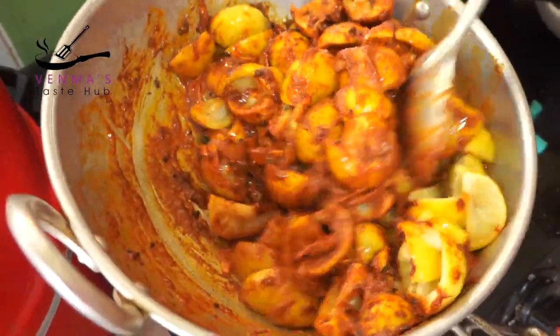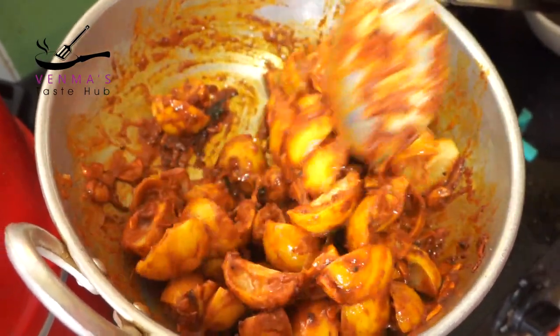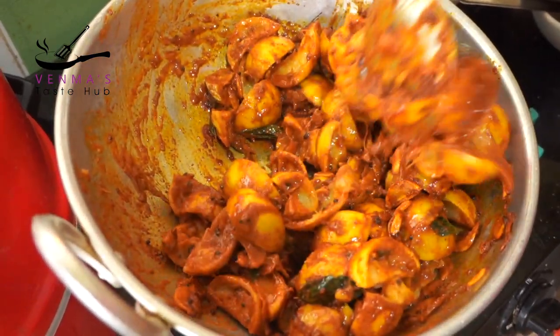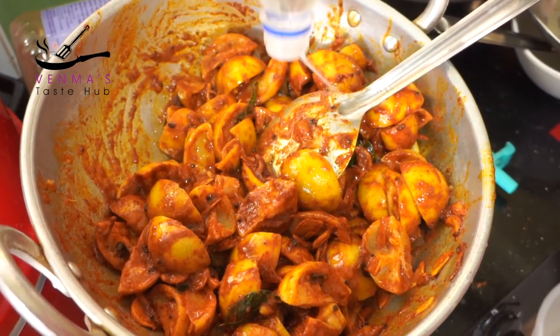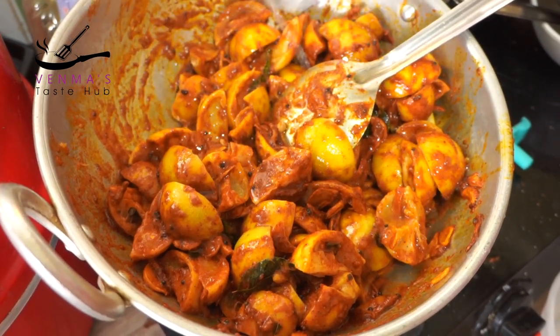Add 2 to 3 teaspoons of vinegar. Add 1 teaspoon of vinegar. Add the vinegar.